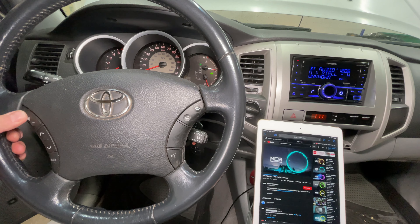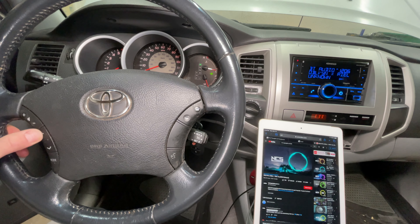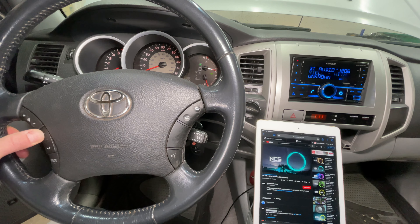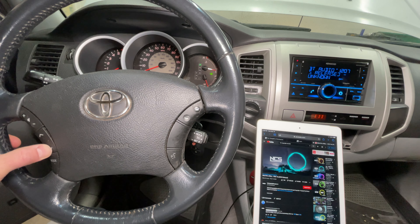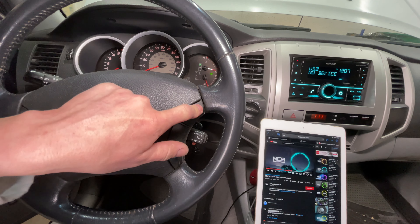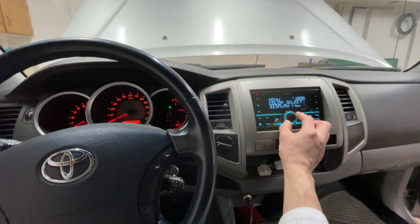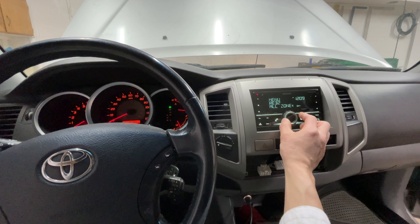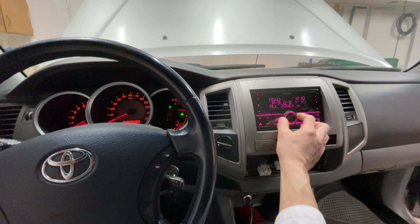Bluetooth audio works. Now let's check the steering wheel buttons. Volume up and down works, and the up and down arrows are fast forward and rewind — it goes backwards in the track. The function of the steering wheel buttons can vary based on what app you're using on your phone. The select button changes the input source for the radio. You can also change the display color on this radio — you can choose from a few different colors, and there's an RGB mode where you can make any color you want. I'll set it to red to match the gauges.